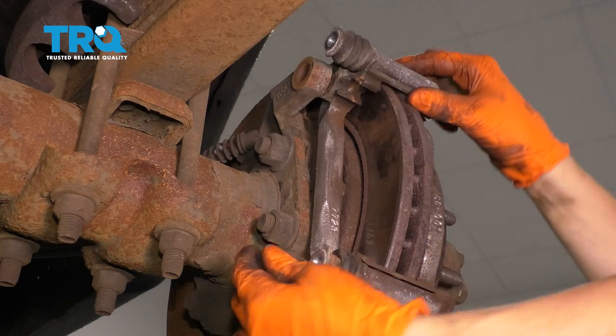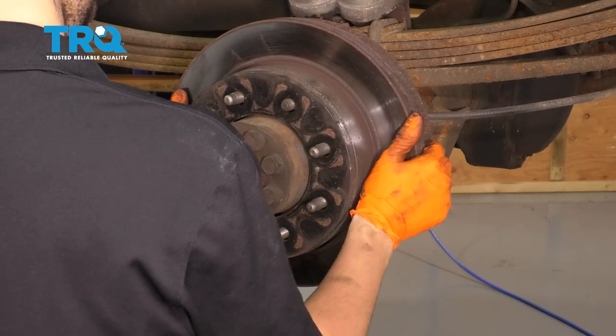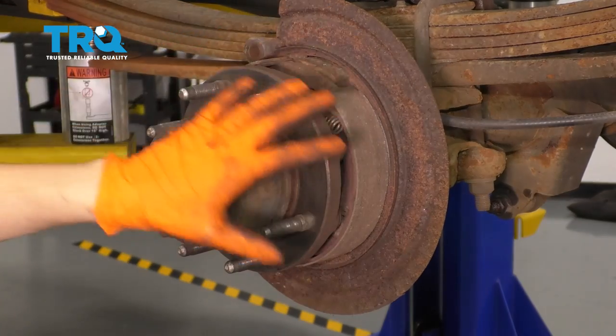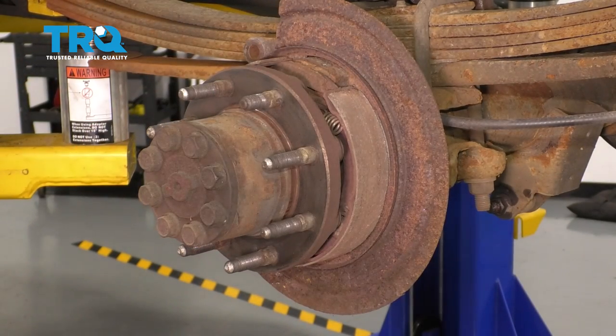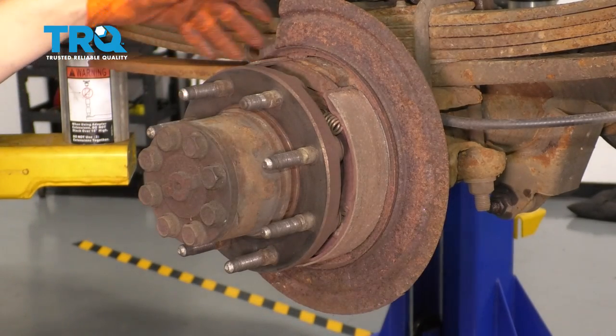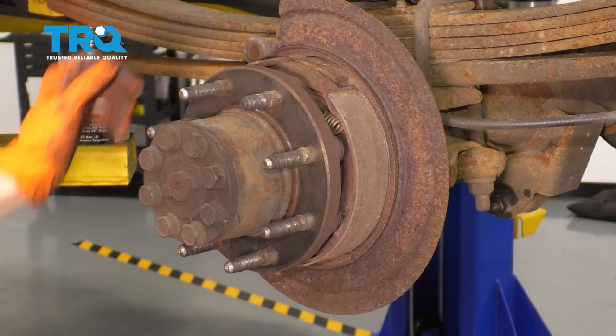Take the bracket off and take your rotor off. The next thing I want to do is spray some brake parts cleaner all over to get rid of all the dust, brake dust, debris, and sand — anything that might be here — so I can have a nice clean working area, including back here by the parking brake shoes because these collect a lot of dust over time.